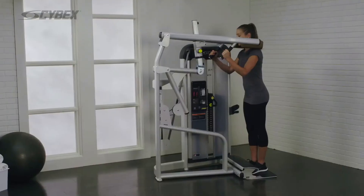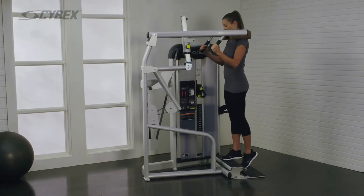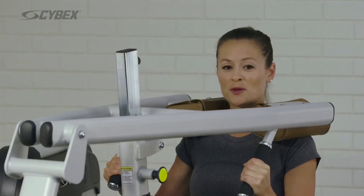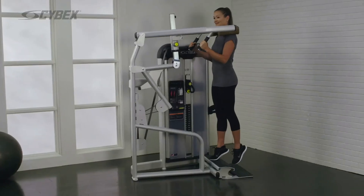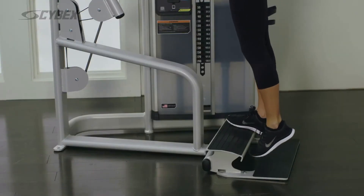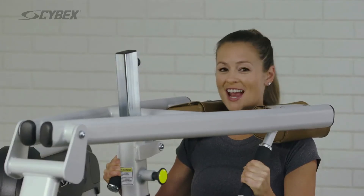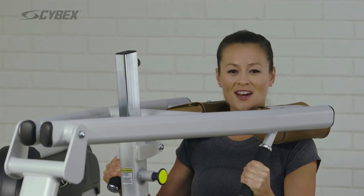Grasp the handles and place one foot on the foot plate and straighten your leg. Push into the foot plate with the ball of your foot. Return to the starting position. After you've achieved your desired number of reps, repeat with the other leg.